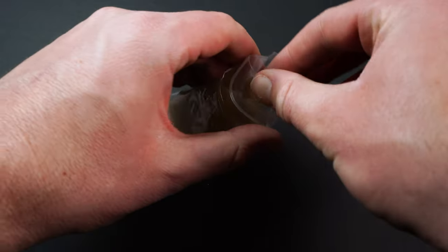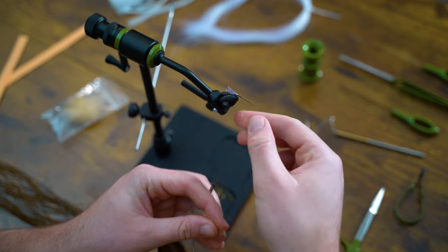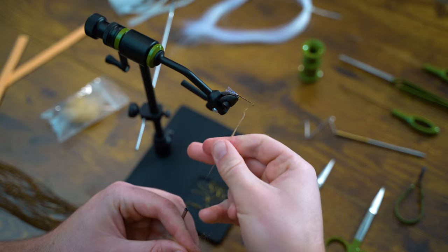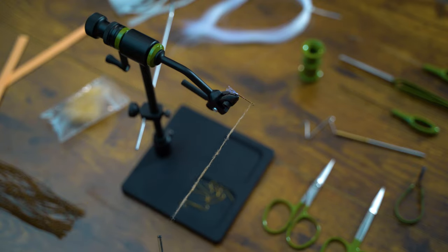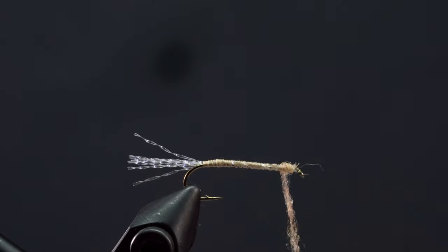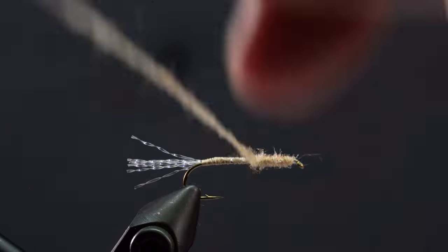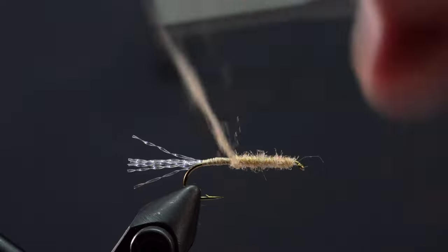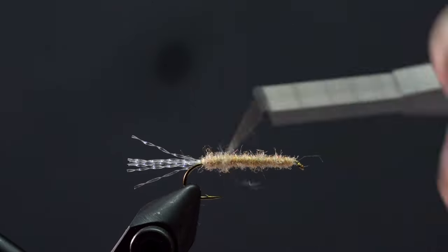Let's grab our dubbing and create a four to five inch dubbing noodle. Now we'll wrap all the way back to our tail, then back up to the hook point.